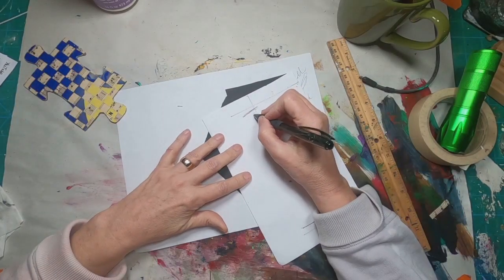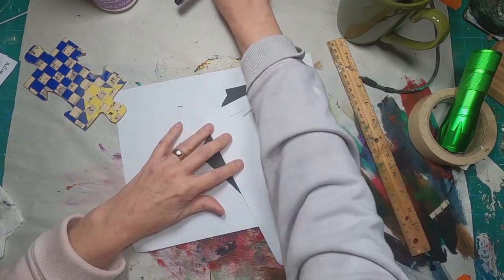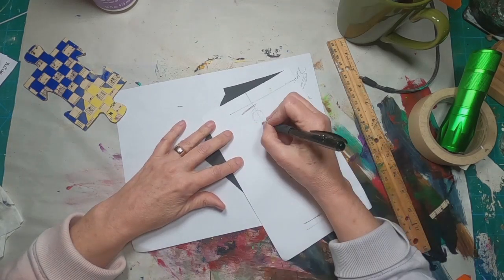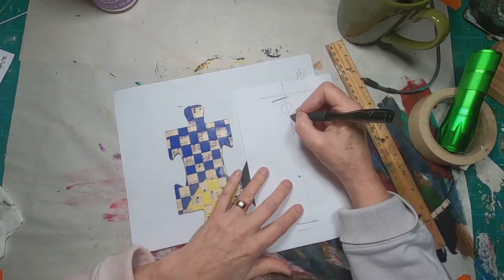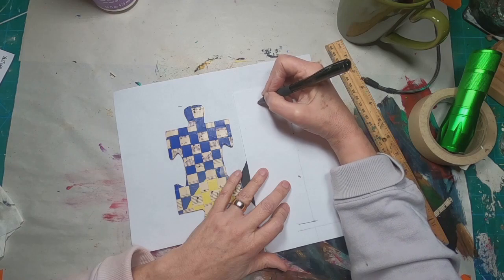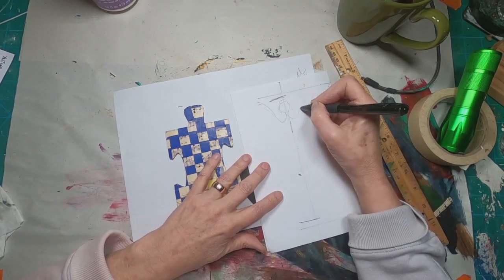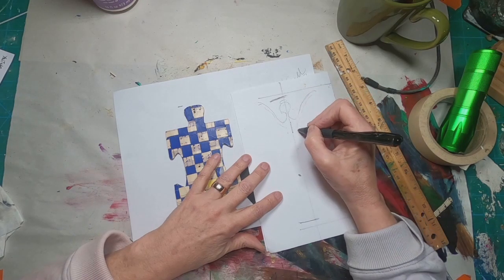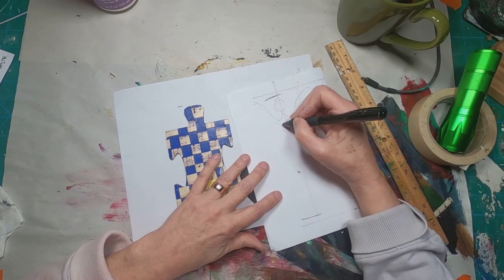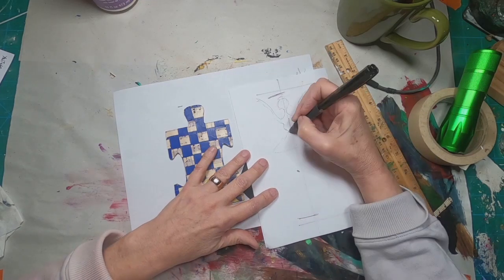I'm going to set that aside and let it dry. And while that's drying, I'm just going to sketch out a little ballerina here. Using a piece of white paper and a pencil sketch, I've kind of marked the top and the bottom of the puzzle piece to define how tall I want her to be.